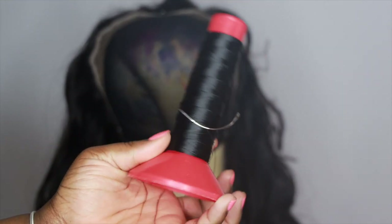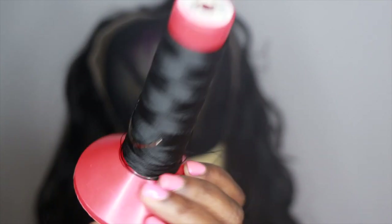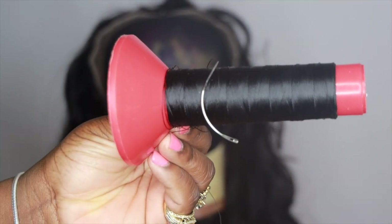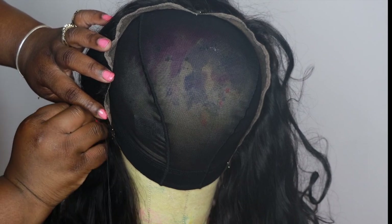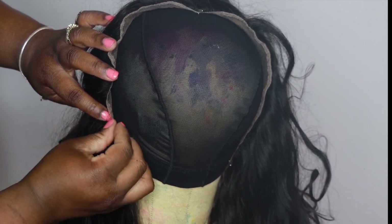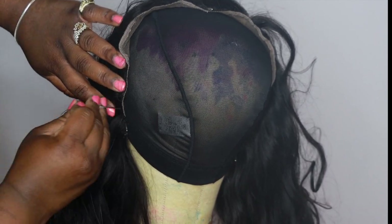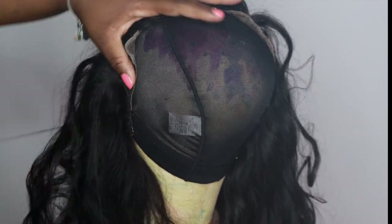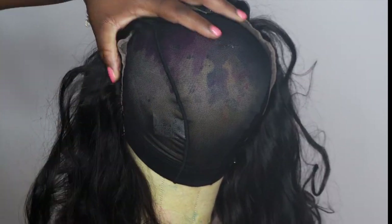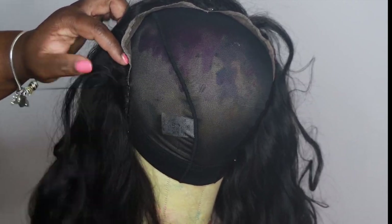The type of thread you should be using is a nylon thread. This thread is stronger, it lays flatter, and your wig will hold together forever. I get mine from Sally's Beauty Supply. What you want to do is start stitching from the edge of your frontal. I like to do the loop-and-pull method — you guys already know that's how I like to stitch my frontals.